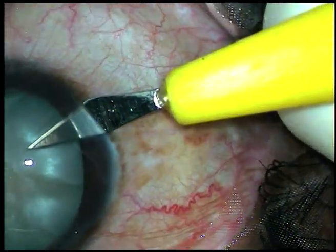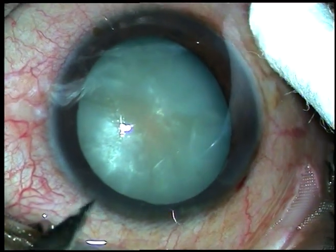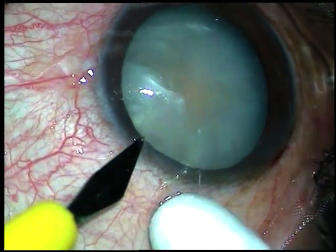This is a side port on the right side of the main incision, and this is another side port on the left side of the main incision.